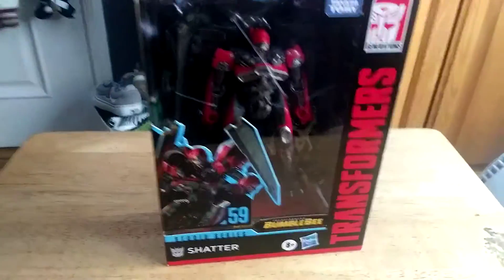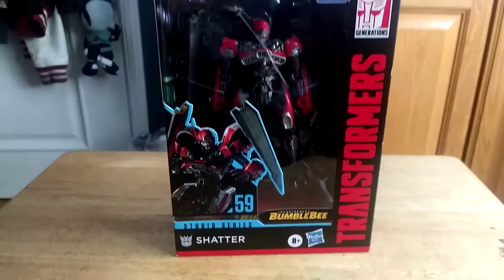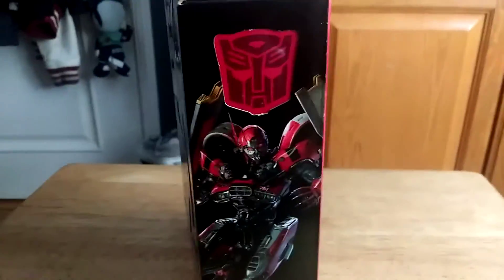Hey guys, this is BumbleMust Prime. Guess what I got yesterday. I got the SS59 Studio Series Shatter in Jet Mode. So here we have Shatter.